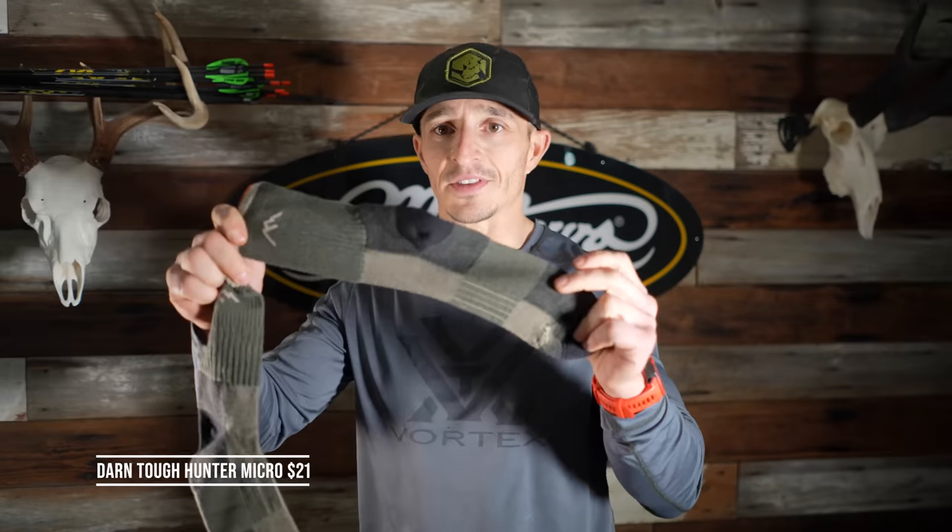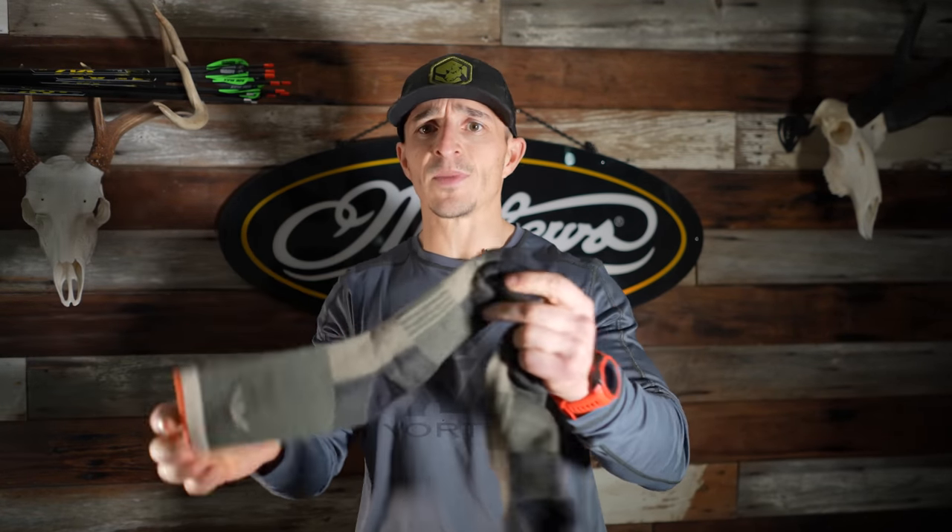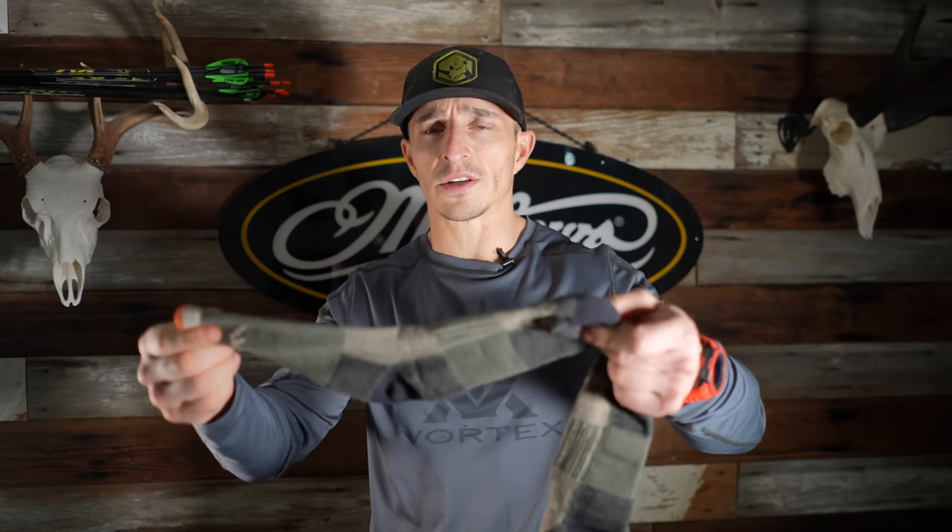Next they sent Darn Tough socks, which I was excited about because I've tried these before. These have an unconditional lifetime warranty. When you're hunting the backcountry you don't always have the opportunity to bring 10 pairs of socks, so if you find a good sock you only need one or two pairs on a five-to-seven day hunt. You don't want sweaty or hot feet — what goes inside your boot is arguably as important as the boot itself. This is an early-season, thin, mid-weight sock. When I wore these they didn't bunch up, which mitigates blisters and hot spots. These are called the Darn Tough Hunter Micro — awesome socks.